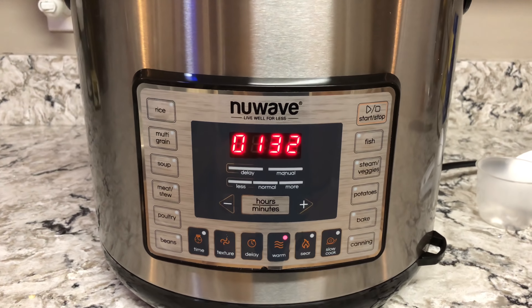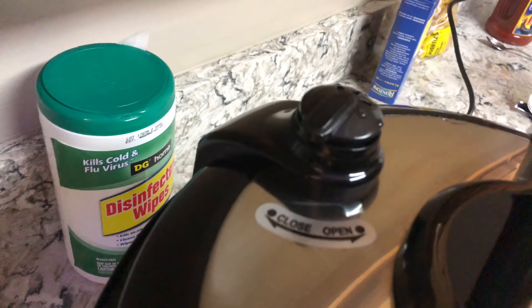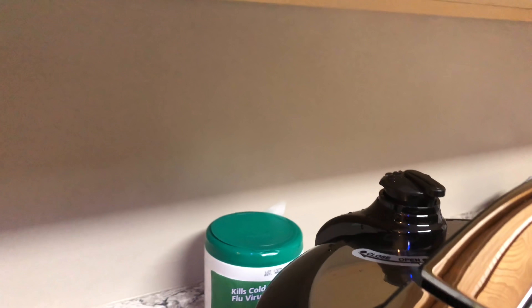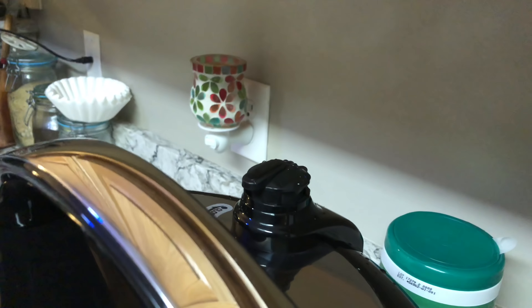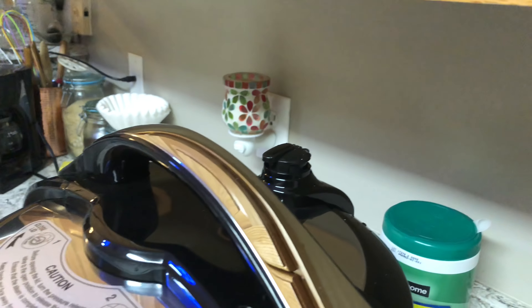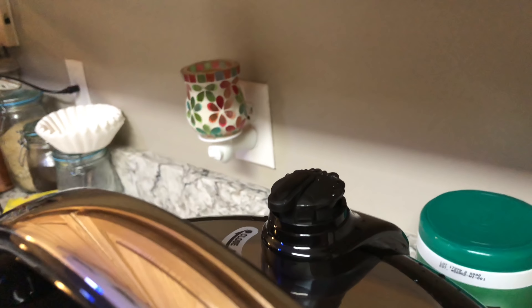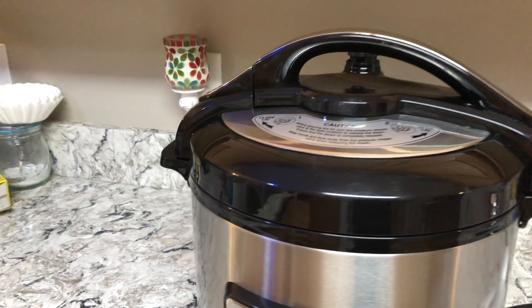Or maybe I'll do it now — I'll just do it now. There it is. It's not coming out real fast, but it's been sitting here cooling down. I don't know if you want the steam to come out super fast — you can let it cool down first. So I'll let the steam come out.